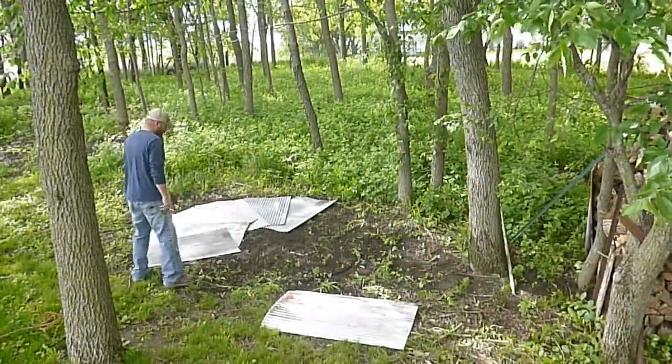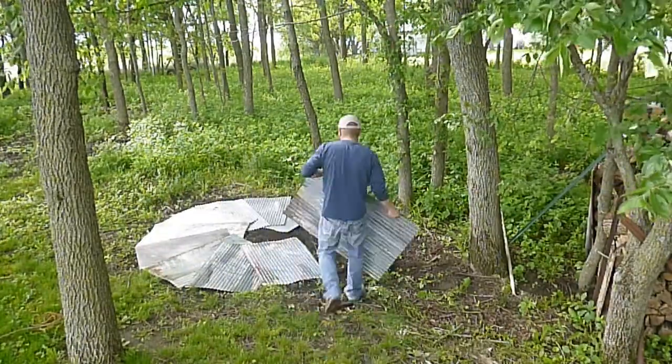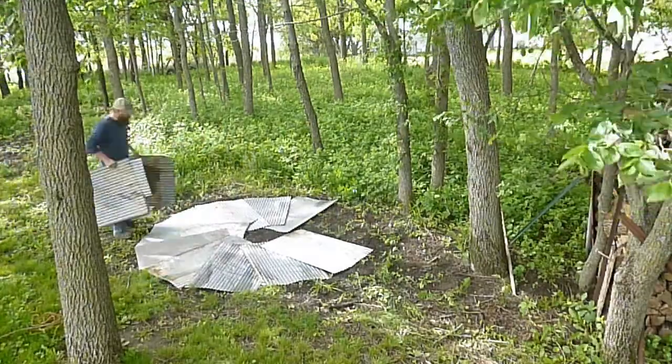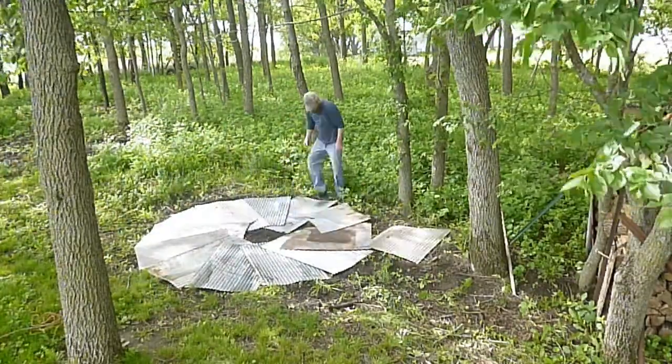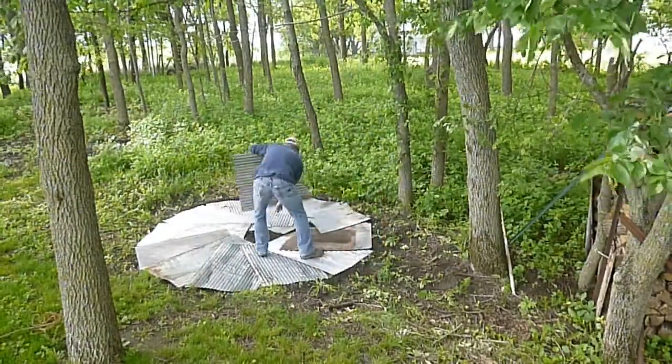I don't like putting firewood directly on the ground because bugs and dirt and mud and everything is just going to rot it so fast. So I just had these little scraps of tin laying around, so I used them. I mean, anything would work.